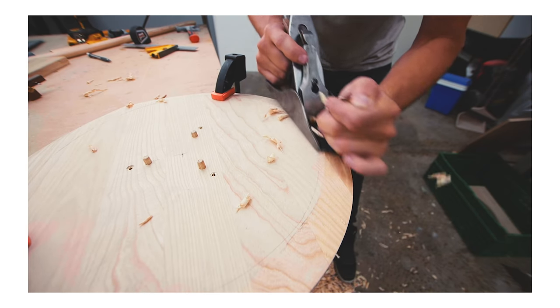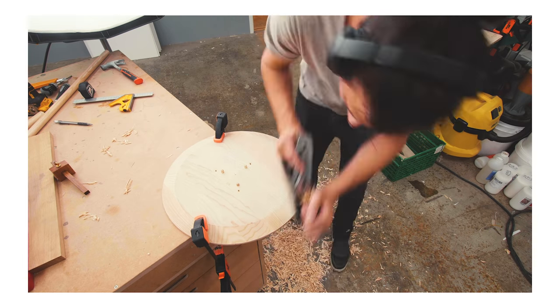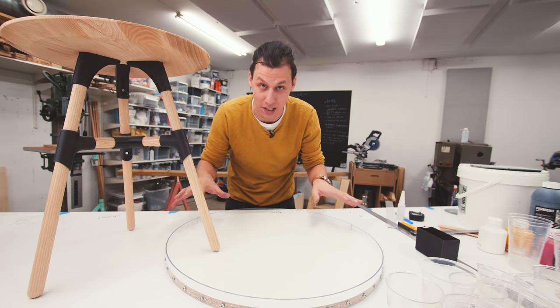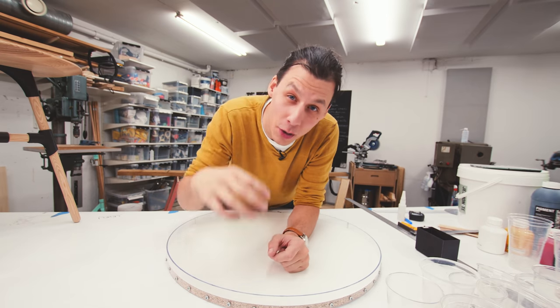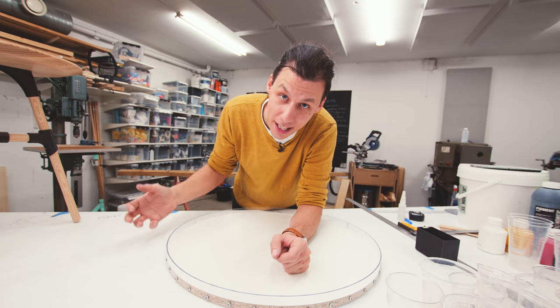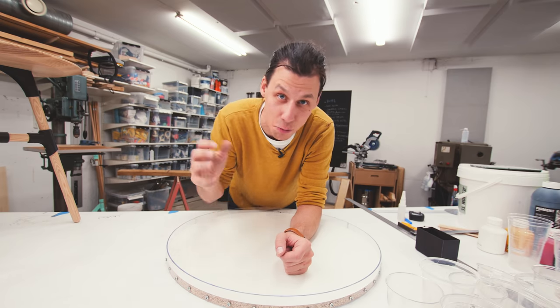In that previous one I did all this by hand with a hand plane, and I would really like to avoid doing that in the finished, super hard jesmanite. So we need to figure out a way to make that chamfer in the mold, so that instead of having to carve it after the fact, we just have it cast right into the part.